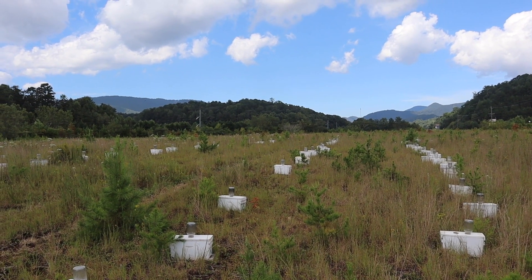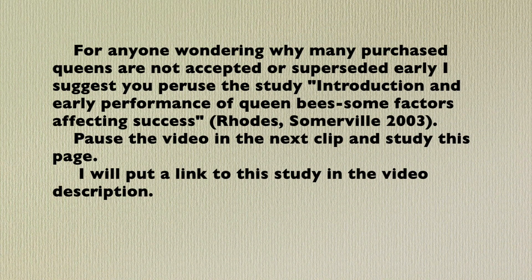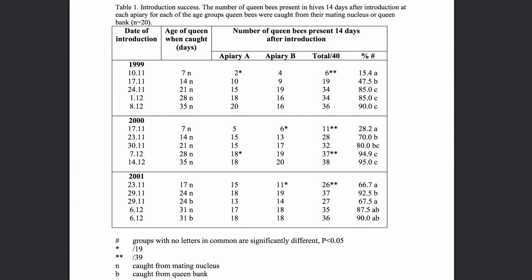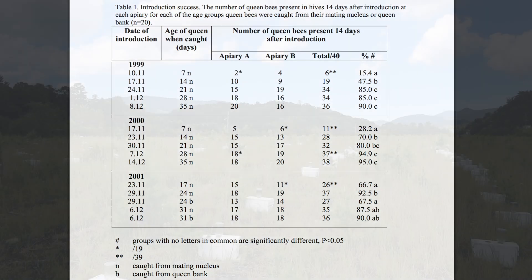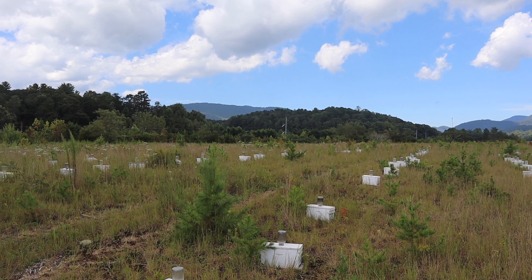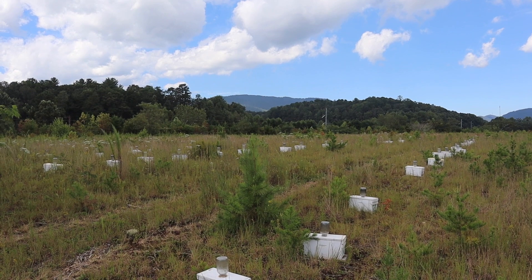We also try to avoid banking queens for more than a few days if we can help it, for the same reasons. I know a lot of the large queen producers out there harvest queens on a 14-day cycle — in other words, they catch queens from their mating nucs every 14 days, and then introduce another cell that will be harvested 14 days later.